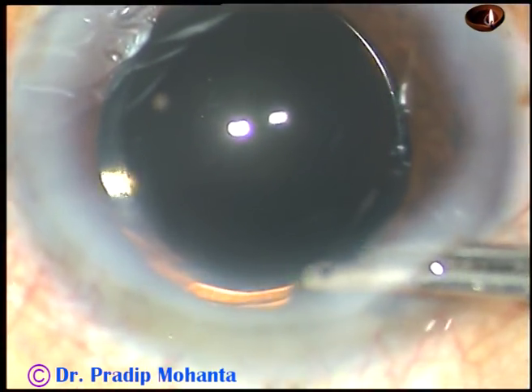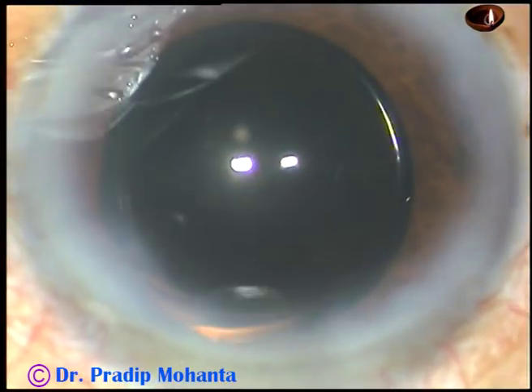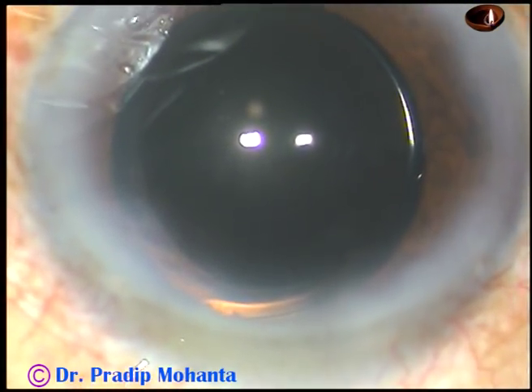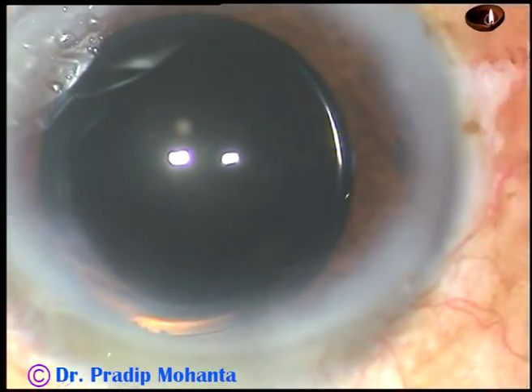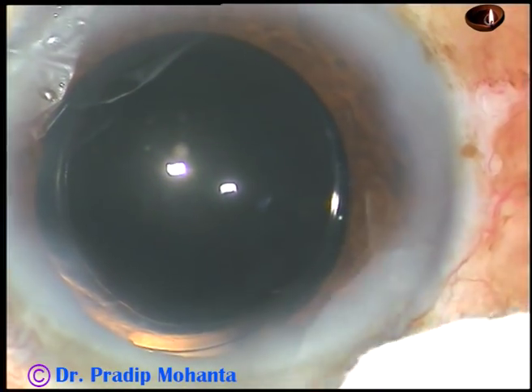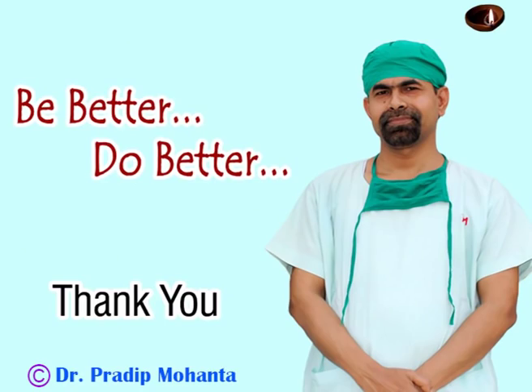And that's it. The anterior chamber is formed nicely. Then check the integrity of all the wounds — there should not be any leakage from any site. Use a cotton-tipped applicator to check the integrity of the wounds. Thank you very much for watching. Hope this video will help you in learning the stop and chop technique of phacoemulsification. Be better and do better.